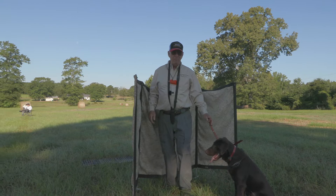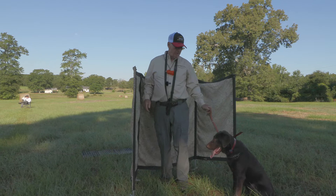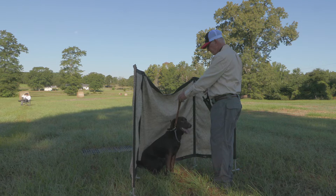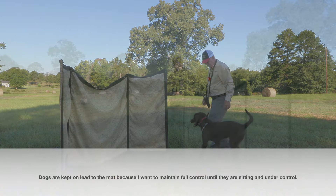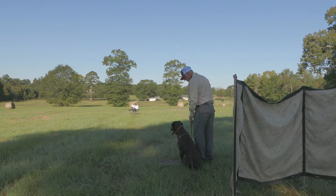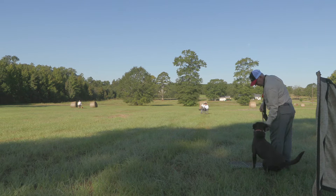Cane is a little bit of a high drive dog, to say the least, so everything I do with him is very slow. I'll bring him to the mat, sit him down, and you can see right now he's already looking at the guns. And he's looking long — he's looking exactly where I want him to be.